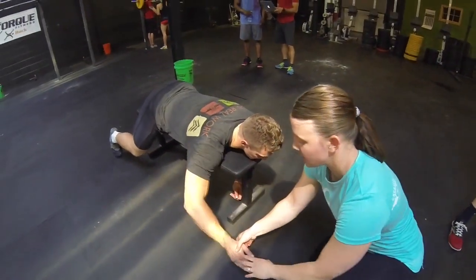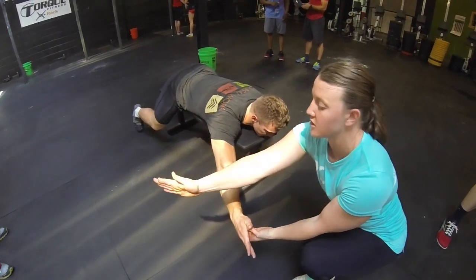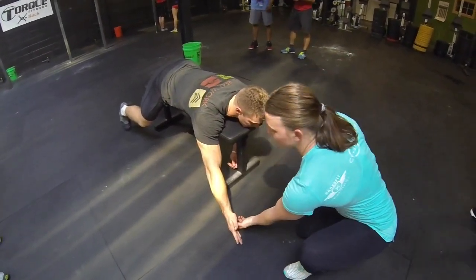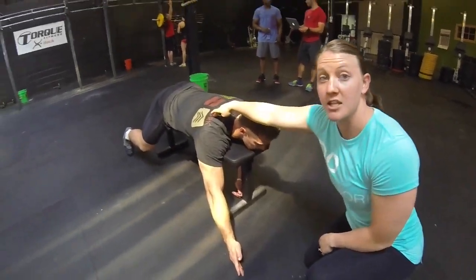First position: bring your arm out to the side, thumb facing up. You're not straight forward and not straight out to the side — you're in a Y position. From the ground, come up to neutral, and then back down. This is the Y.